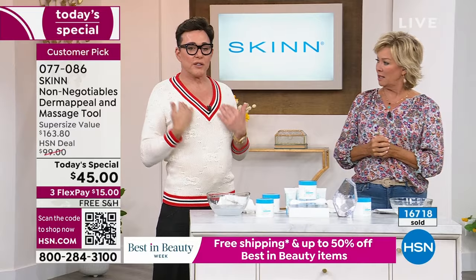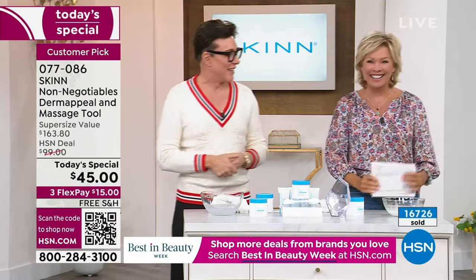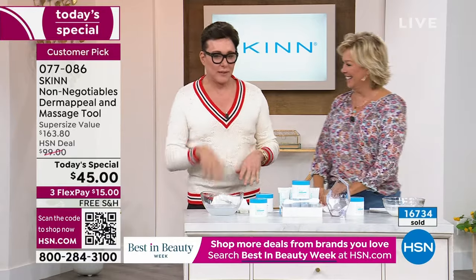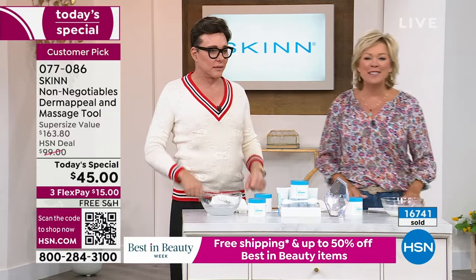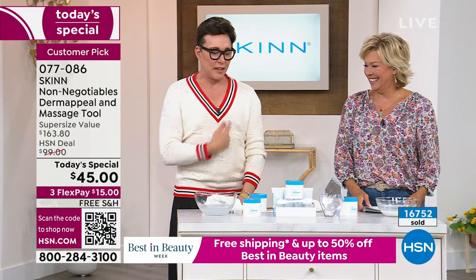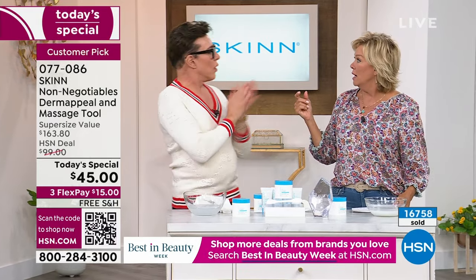You're getting four tubes in one tub — eight ounces. This should be over $150 to $160, but today it's $45 with free shipping. Use flex pay and it's only three payments. We've got a great body wash — the Zoe — as well.